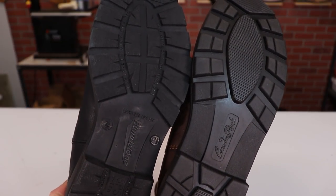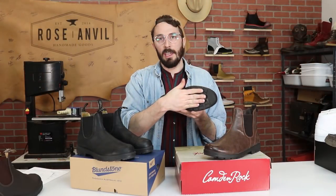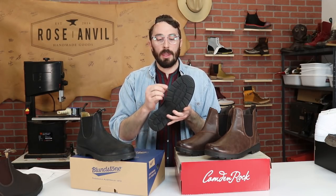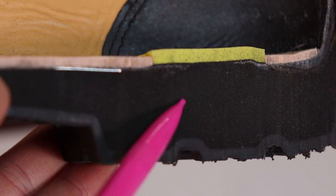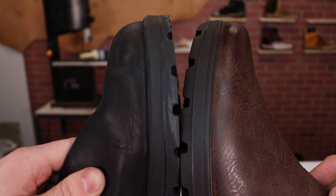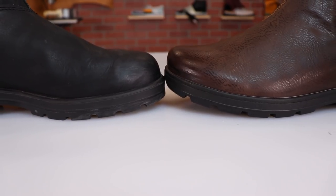The biggest difference between these two boots is going to come in the sole. On the Camden Rocks you've got a single layer of EVA foam, versus the Blundstones which have a dual-compound sole with a thinner layer of TPU on the outsole and a thicker layer of PU in the midsole. I'll explain the difference between those materials so you can understand why you'd want one versus the other.